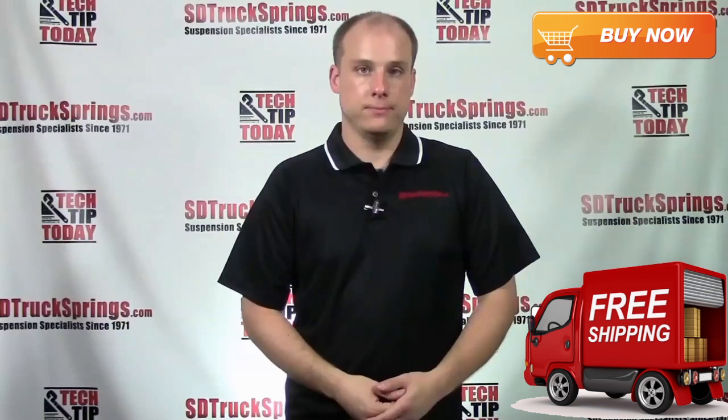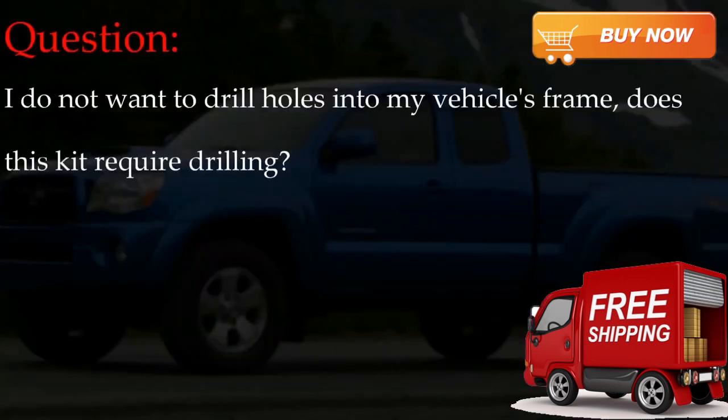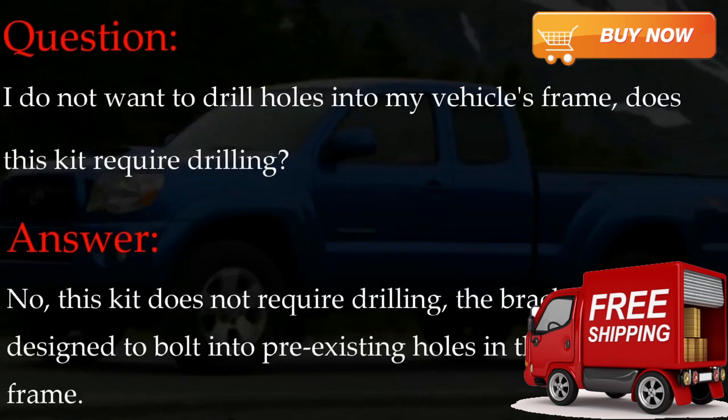The first question is: I do not want to drill holes into my vehicle's frame — does this kit require drilling? The answer is no. This kit does not require drilling. The brackets are designed to bolt into pre-existing holes in the factory frame.